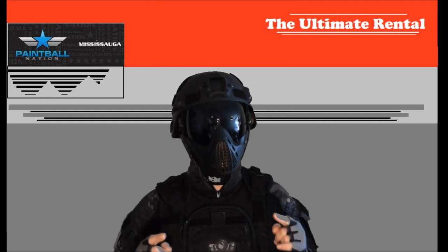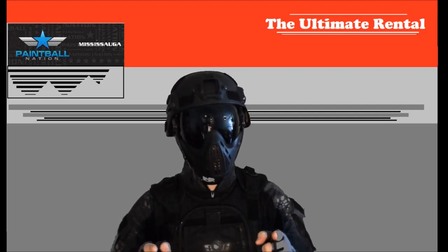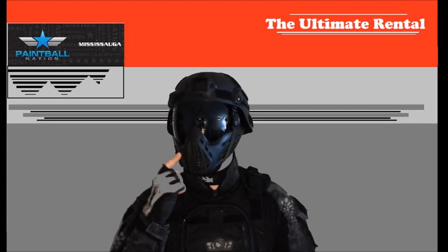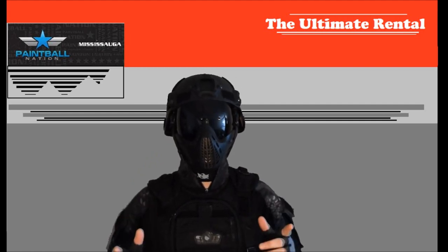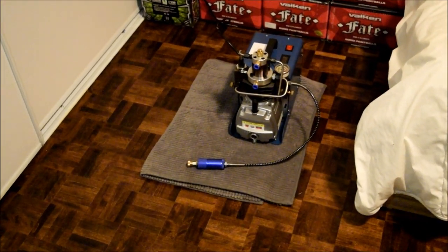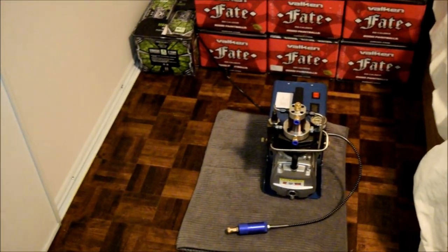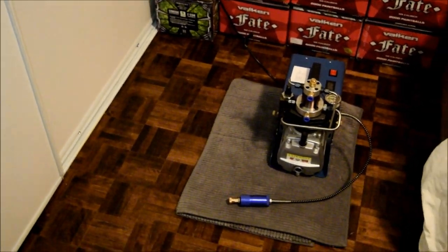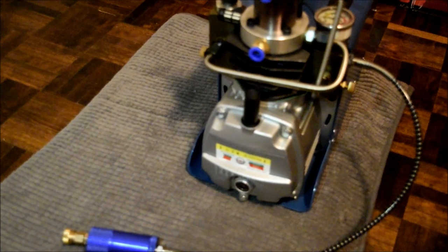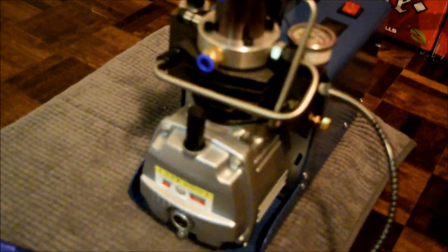This demonstration is for entertainment purposes only. Do not try this at home. If you are going to do this, do it at your own risk. Make sure you don't do it in an enclosed space, always wear protective eyewear, and have fire safety and first aid equipment nearby, such as a fire extinguisher. It can get very hot, there is a danger of fire, and there is a lot of electricity involved. Be safe, first and foremost.